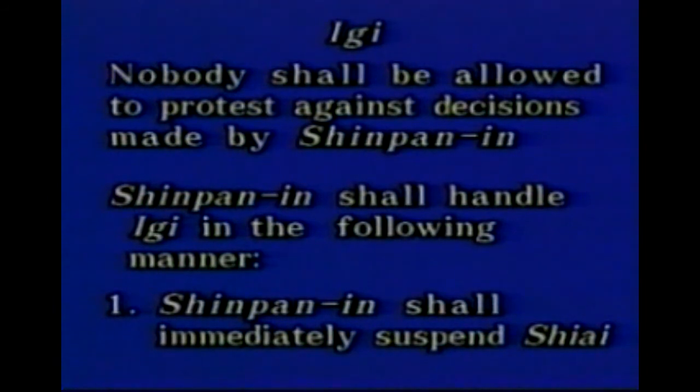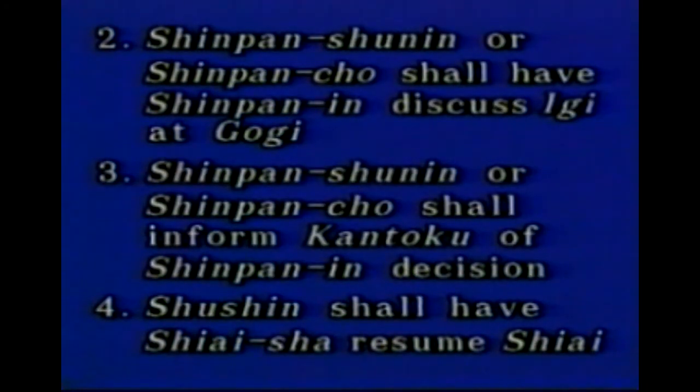Nobody is allowed to protest against the decisions such as Yuko Datotsu made by Shinpan-in, but if Kantoku has a doubt about the application of the regulations, Kantoku can file Ingi with Shinpan-shunin or Shinpan-cho before Sogo-no-rei at the end of the round of Shiai in question. Shinpan-shunin or Shinpan-cho immediately has Shinpan-in suspend Shiai at the filing for Ingi. Then Shinpan-in discuss Ingi at Gongi. After Gongi, Shushin tells the decision to Shinpan-shunin or Shinpan-cho, who explains it to Kantoku. After handling Ingi, Shushin has Shiai-sha resume Shiai.